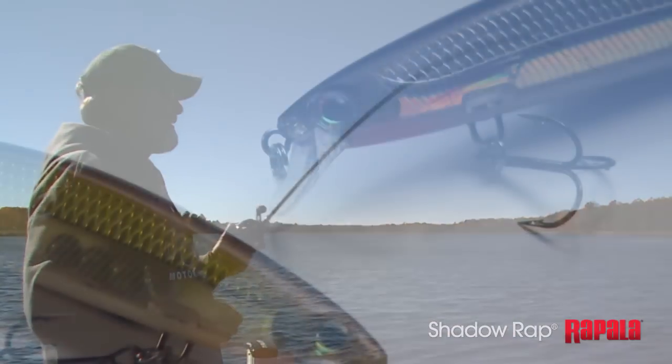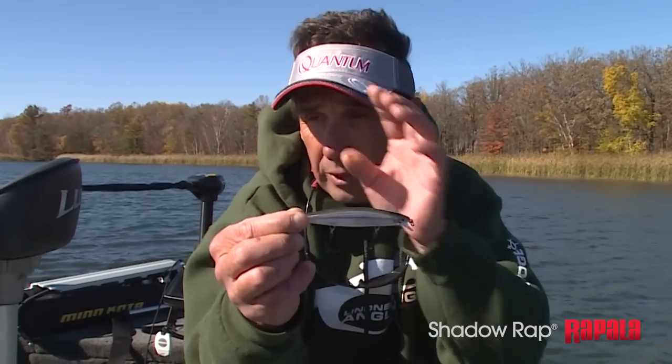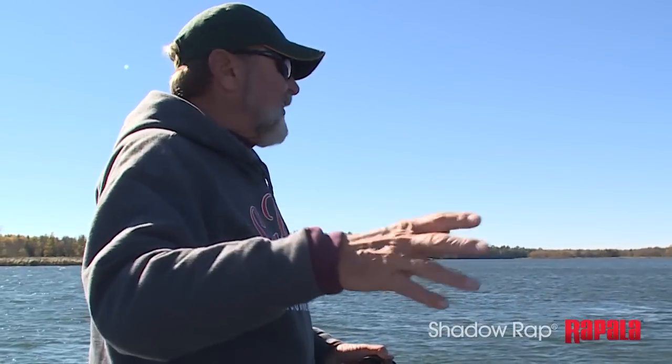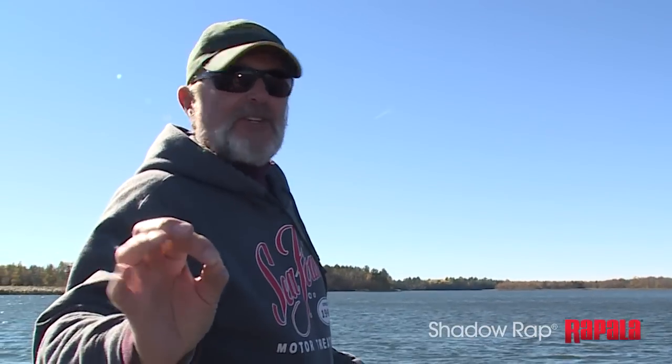It actually comes in two sizes, or I should say lip configurations. This bait here will run about four feet. The one Al's been throwing runs to about seven feet — actually you could fish it seven, eight, nine, ten feet down. It is a slow sinking bait and you just have to have a little bit of patience.